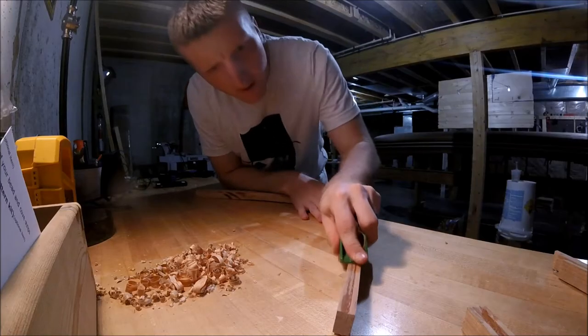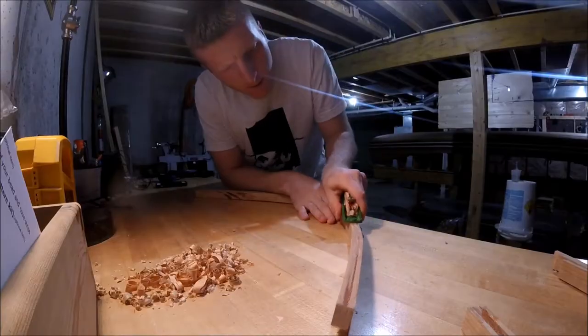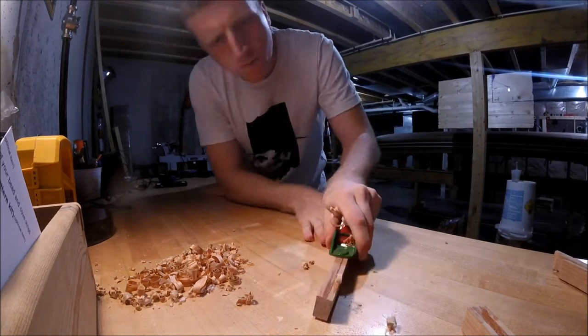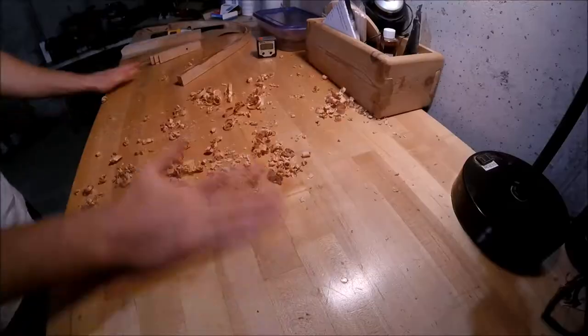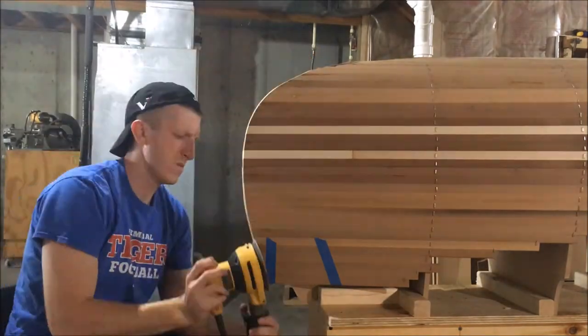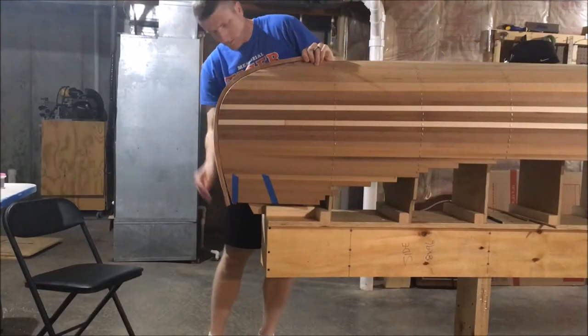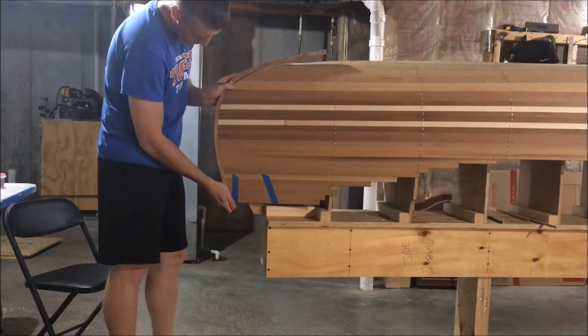I began this phase of the project by grabbing my outside stems and just cleaning them up with the block plane. I had a little bit of epoxy squeeze out from when I laminated them up. Then I took my random orbit sander and cleaned up the ends of my canoe, just trying to get rid of any really rough edges because we're going to take this outside stem and cap off the end of the canoe.